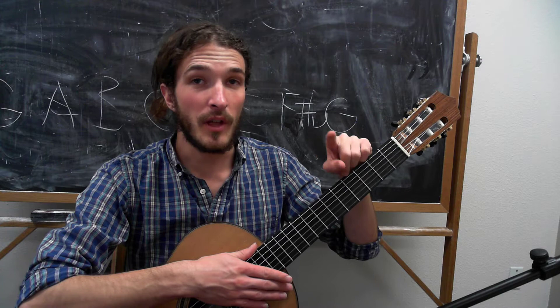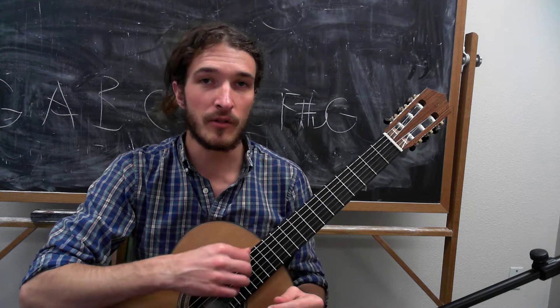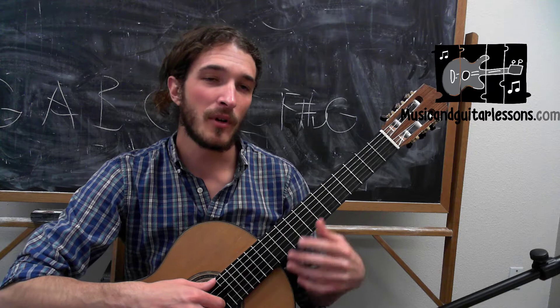I've got some really cool fingerings that you're not going to find in other videos. Members of MusicandGuitarLessons.com can download the PDF, but of course you can see the sheet music here on the screen.